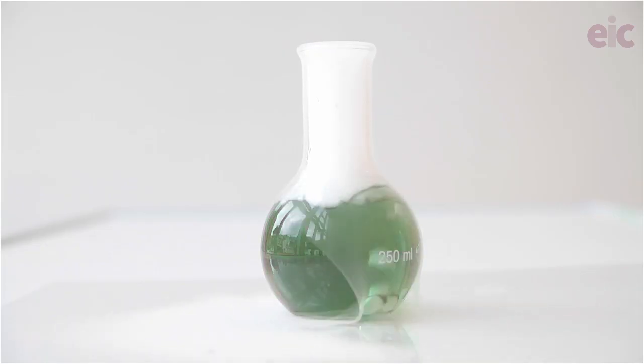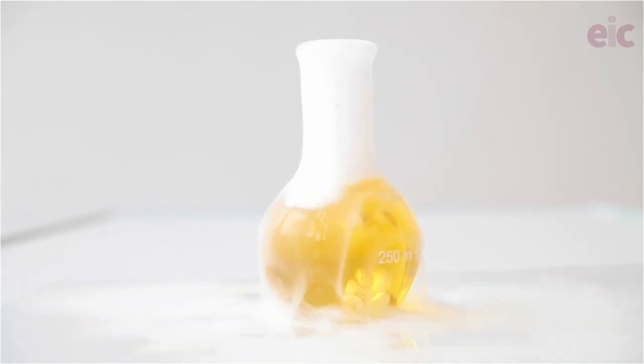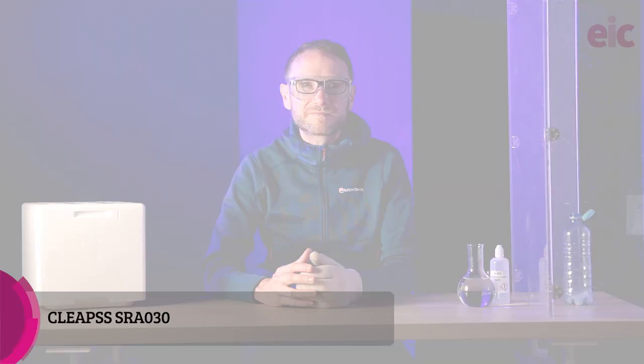The classic thing to do with dry ice is to drop it into water to which you've added some indicator. The changes in colours demonstrate how the resulting solution is acidic. Safe handling of dry ice reduces the risk of cold burns, asphyxiation, and explosions from the gas build-up. Members should check the CLEAPS website for a special risk assessment, as it's unlikely to be covered by your model risk assessments.